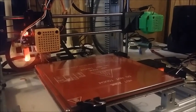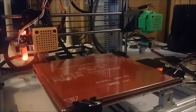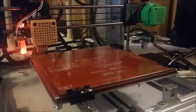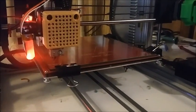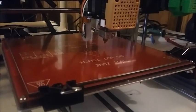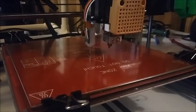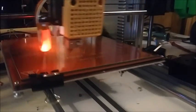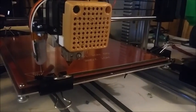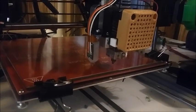This is a Folger Tech 2020 3D printer about to go through its auto home and bed leveling procedure using the BL-TOUCH. You can see it comes down fast and then it goes slow. I have it set as a 3x3 grid.